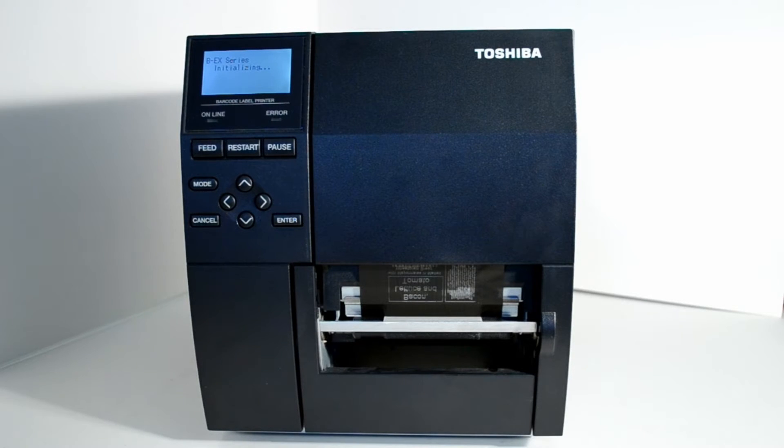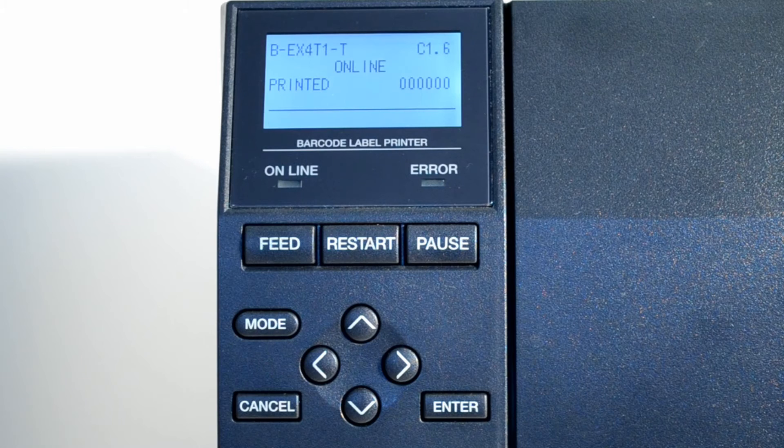To calibrate your sensor, start by turning the printer off. After about 10 seconds, power the printer back on and wait for it to finish initializing. When it is finished, the display will read as online.